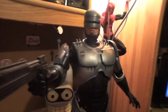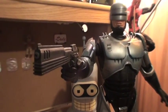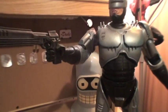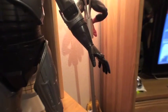As far as accessories go, it includes his gun and an additional hand attachment so that you can have him hold his gun. I don't have the original hand that comes with it shown here, but it's just kind of the same as his opposite hand.